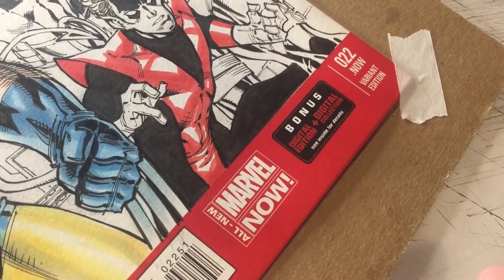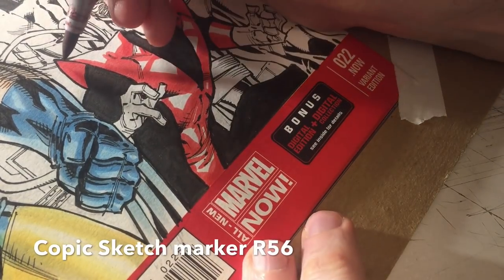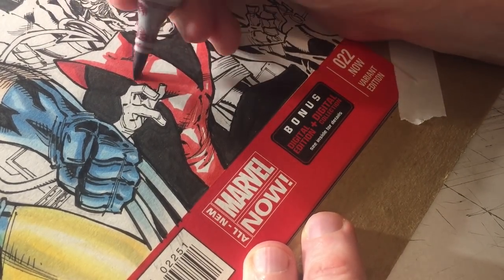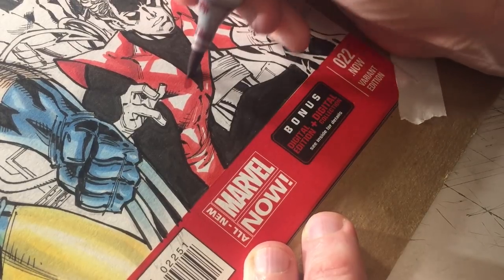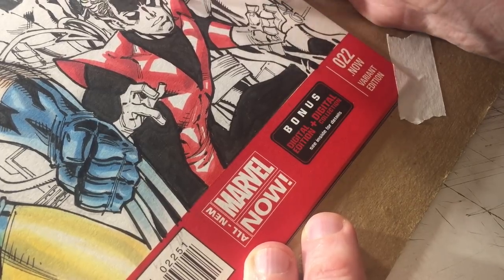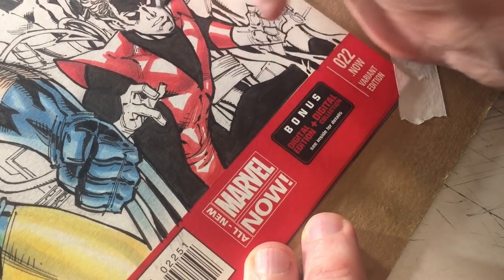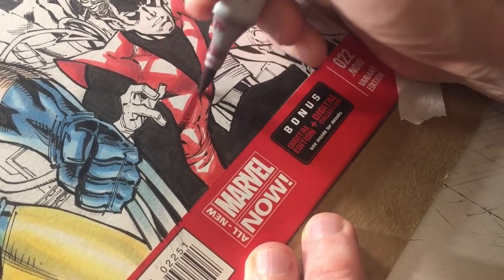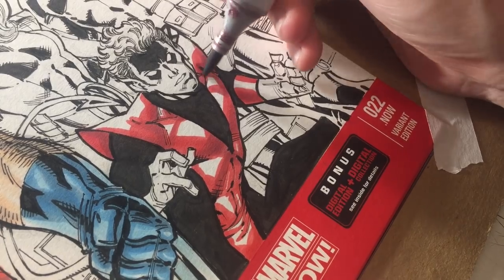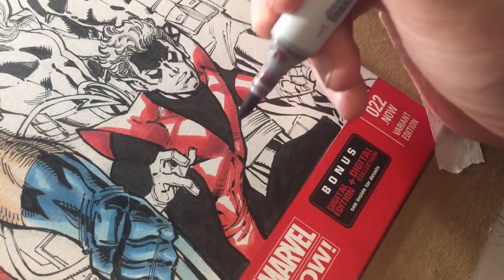I'm going to come in with a little darker shade of red, R56. It creates a sense of shadow, but like with Wolverine, I'll be coming in with some cool grays for more realistic shadows. Using these darker colors gives me some variation just prior to adding the more realistic shadows. Sculpting in some color there.